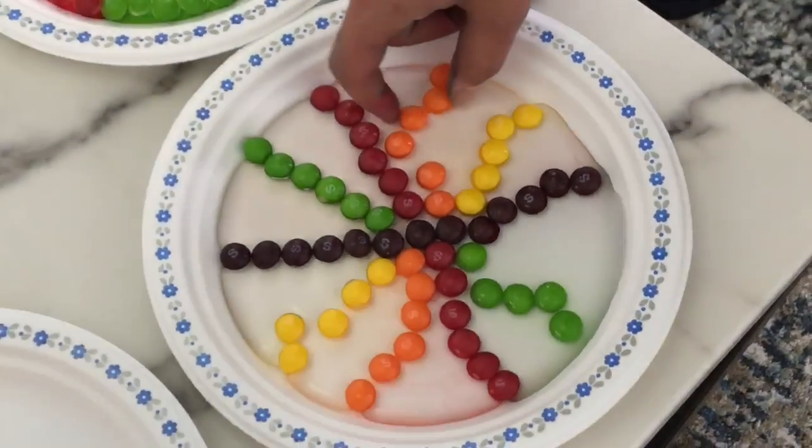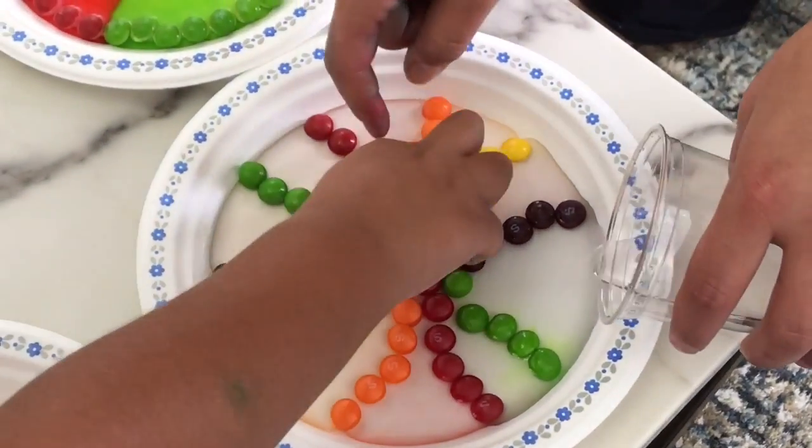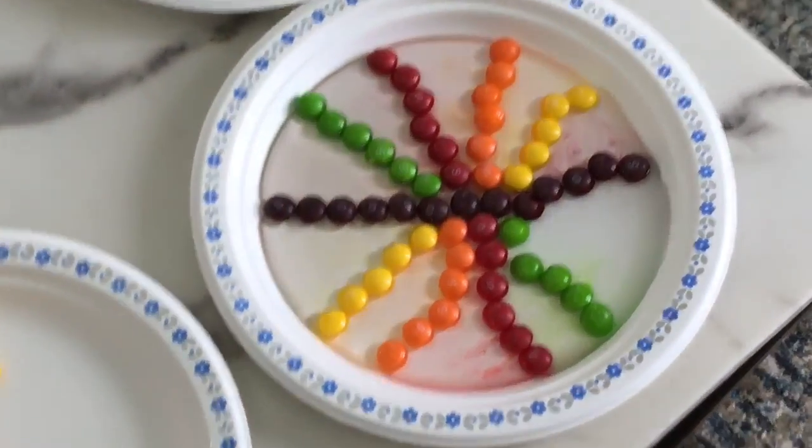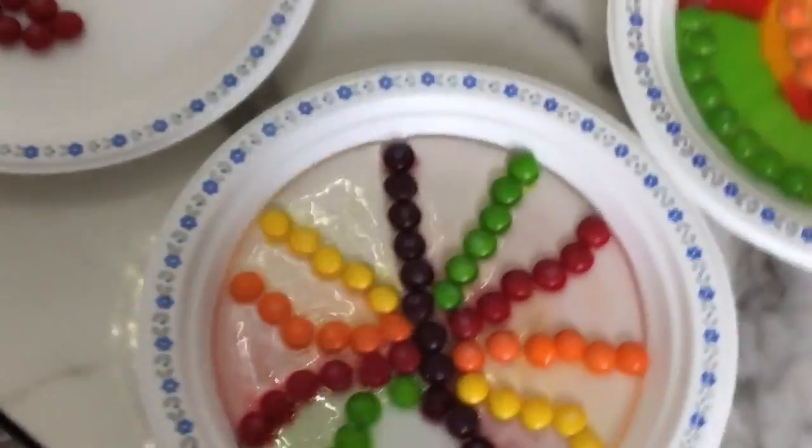Uh oh, these ones are all moving out of place! They're all moving out of place. And the finale is this one.